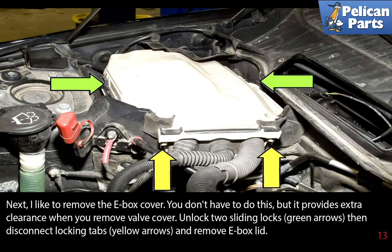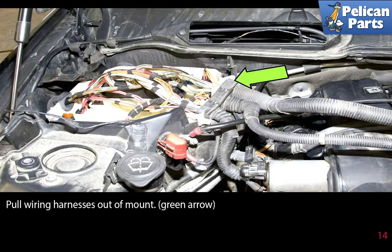I like to remove the e-box cover — you don't have to do this, but it provides extra clearance when you remove the valve cover. Unlock the two sliding locks, then disconnect the locking tabs and remove the e-box lid.